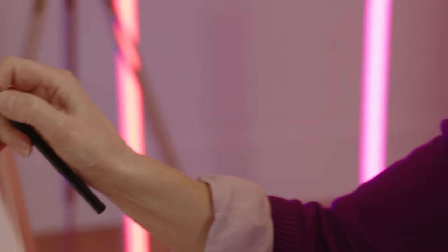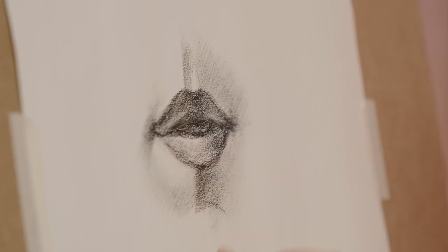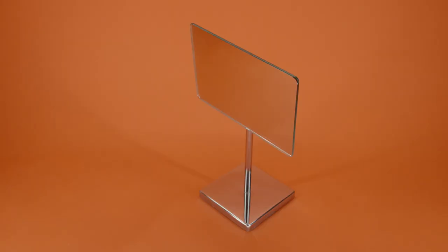Hello, I'm Robin Lee Hall and I'm an artist, and I'm going to show you how to draw a mouth. If you want to have a go at this as well, you will need paper, a soft pencil or charcoal, a putty rubber, and a reference portrait or a mirror.